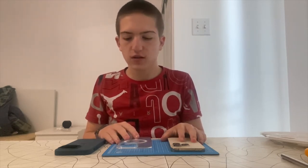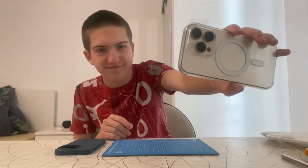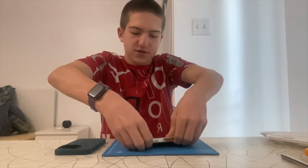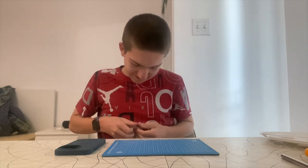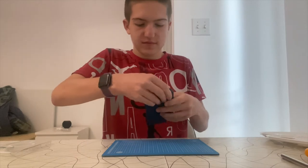Sorry, I had some technical difficulties yesterday filming, so I couldn't show you the full unboxing of the cases. But I'll show you what all three cases look like on the iPhone 14 Pro. The clear case looks great on it. I found a technique where you push on the camera area to remove it — there we go. And finally, here is the blue case — it looks even better.